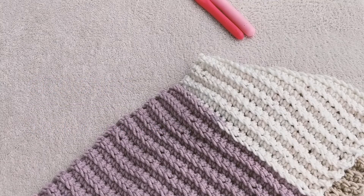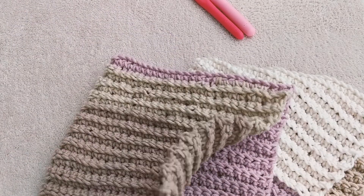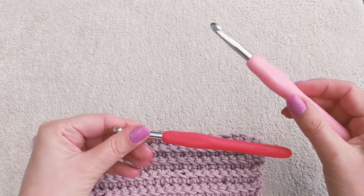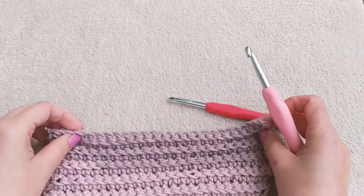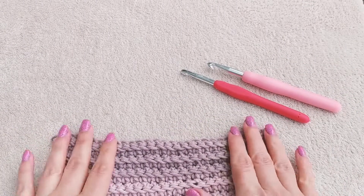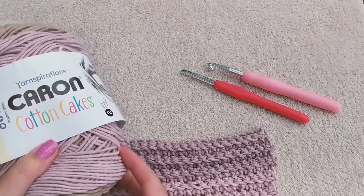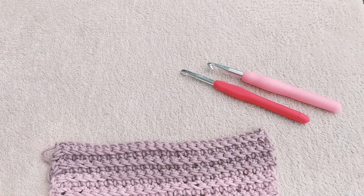Hi, this is Olga from MyCrochetSpace and today I would like to show you how to crochet this really soft, easy, and quick scarf. We are going to need a 6 millimeter and 7 millimeter hook. I normally use a bigger size hook for the chain and after I've chained I switch to the smaller one for the rest of the project. This is the yarn I'm going to be using today — it's 60% cotton and 40% acrylic, but you can use any yarn you like. So let's get started.